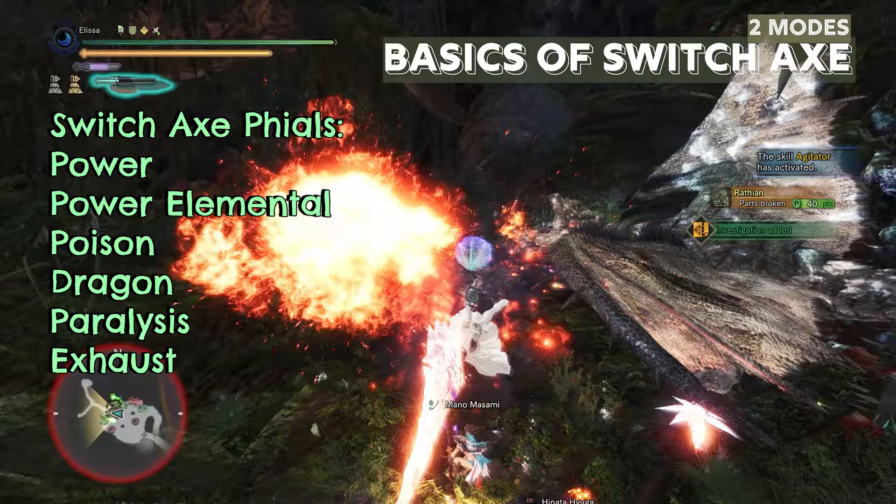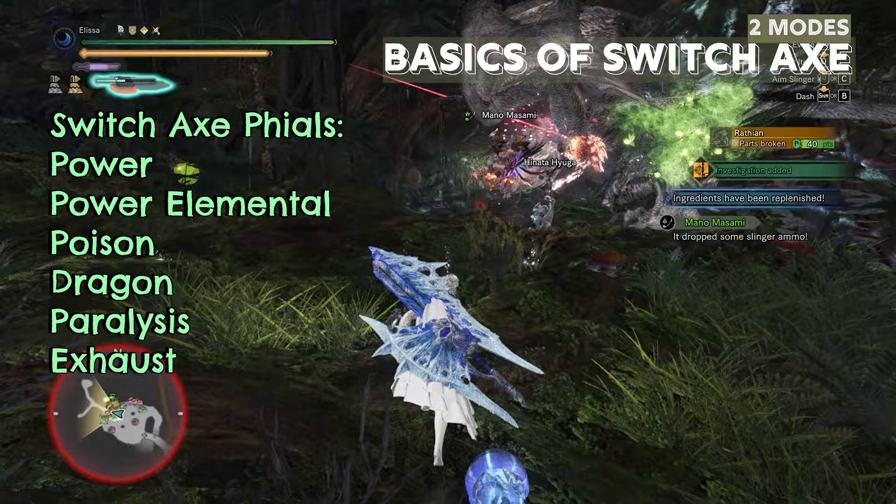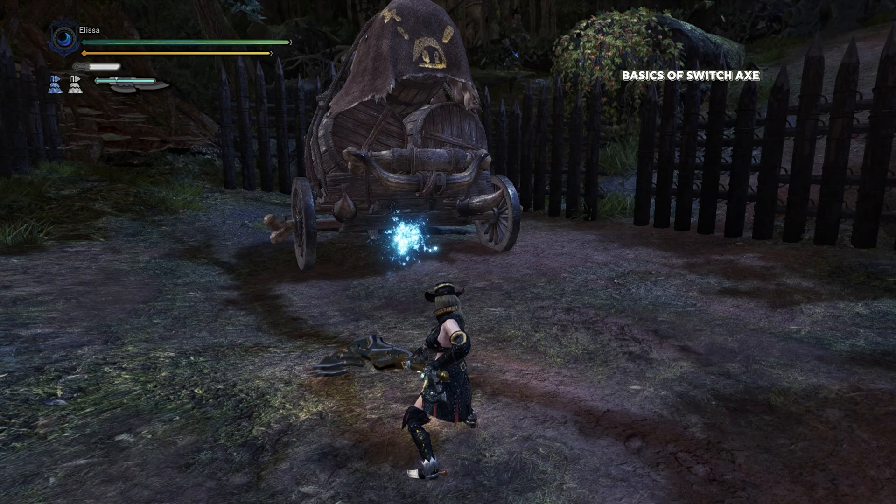The Switch Axe has six types of phials: Power, which is raw, Elemental, Poison, Dragon, Paralysis, and Exhaust.